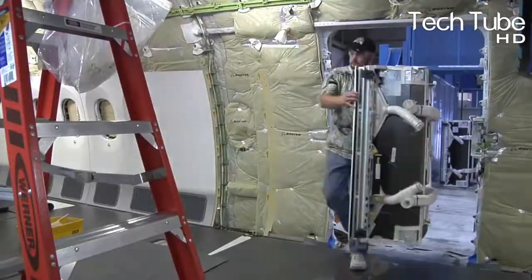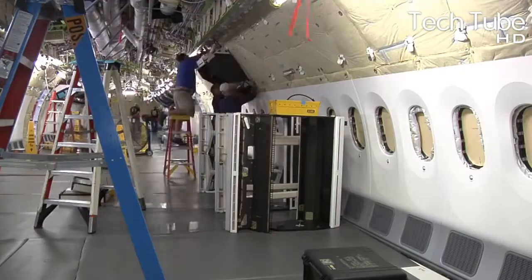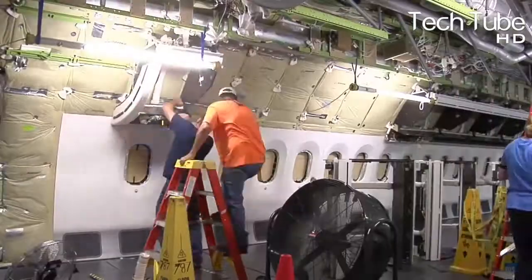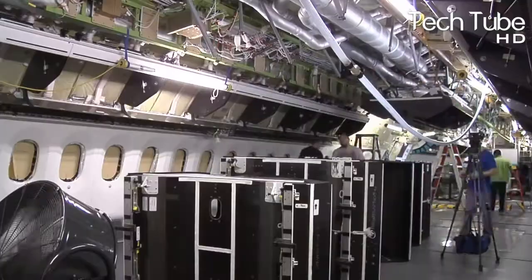Once done with this, the plane is taken toward the turbine fittings, which are attached to its wings. A brief check over the mobility of its components is also given.